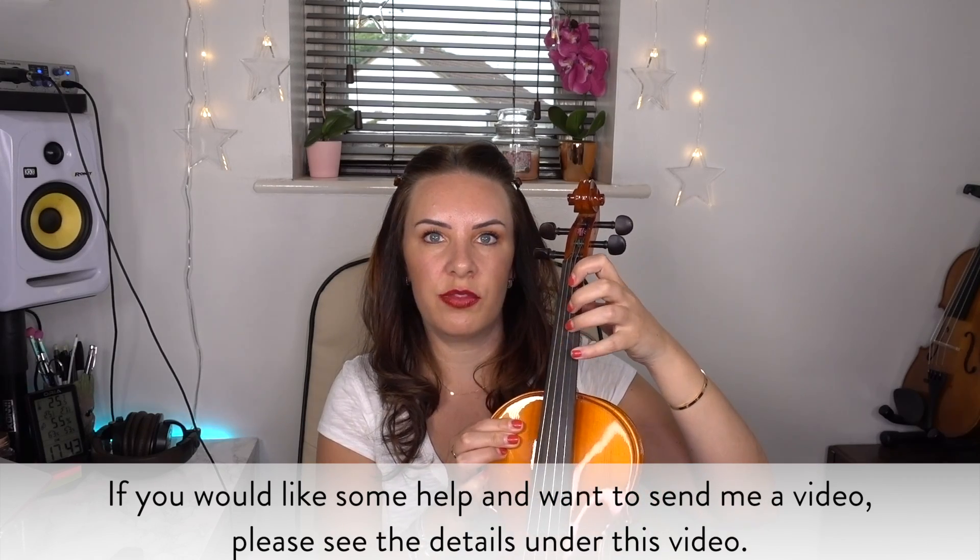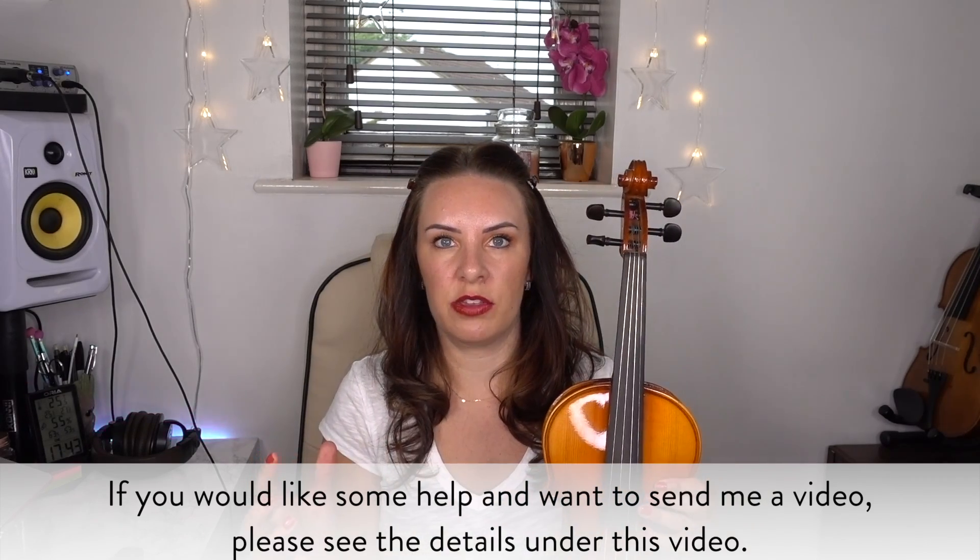Hello and welcome back to another subscriber Sunday video or masterclass video. Today we've got one of my subscribers, Tim, who has sent me in a video basically talking about the tapes or the stickers that you have on the violin. I do teach with that method and I think it's a really good idea. Some teachers don't — it can be a little bit controversial.